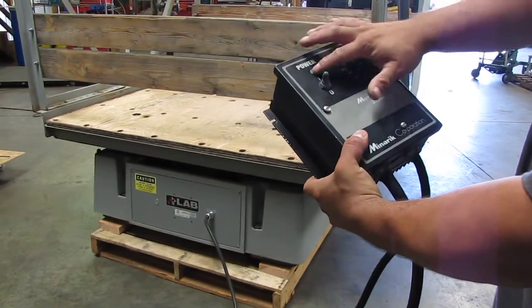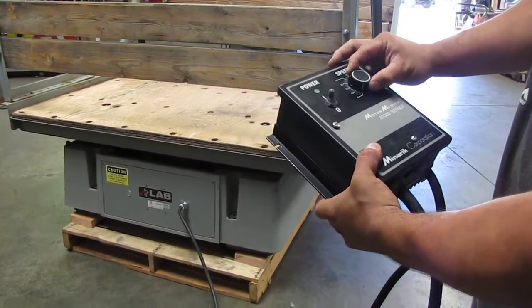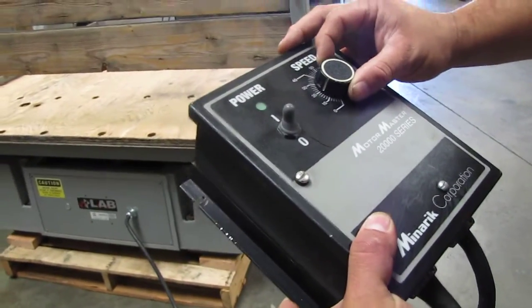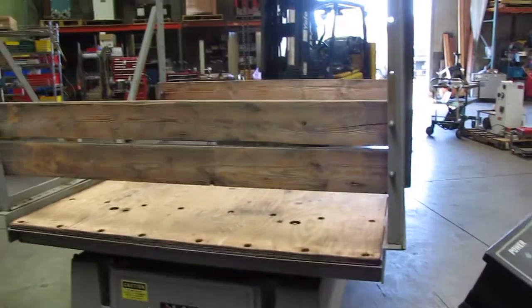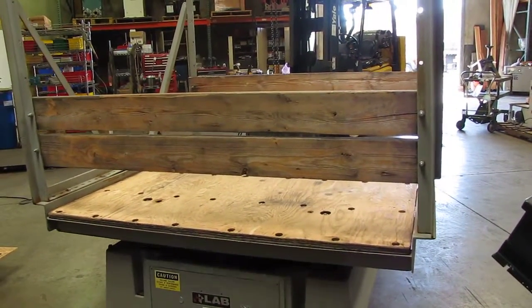We'll go ahead and turn it on. You can see the green button turn on. We'll go ahead and adjust the speed — right now that's at 20. We're going to turn it up to about 30.